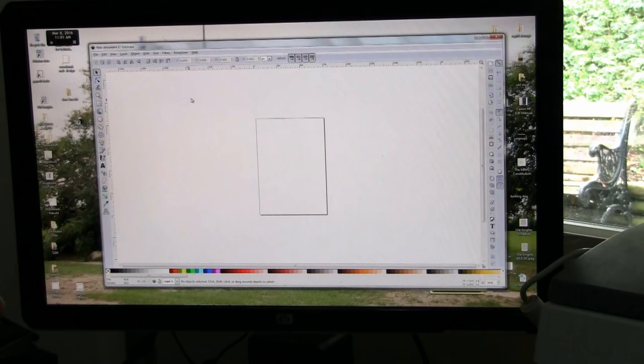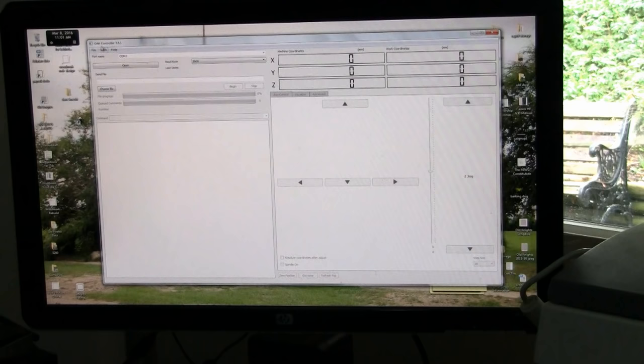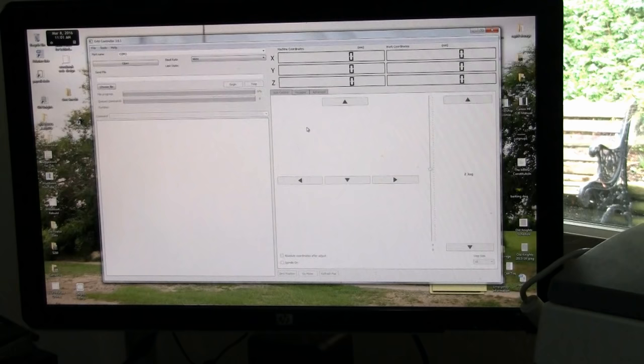Another one that comes with it is something called Inkscape — it's more of a drawing program, but I understand it will control the engraver. I have not used this software at all. The last software that comes is something called GRBL Controller, which uses AutoCAD files. I did use this a little bit — this is what I used to make the star — but I've used it very minimally, so other people will be able to tell me more before long.